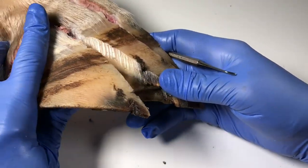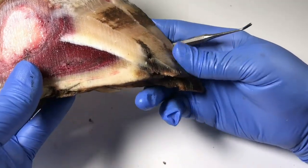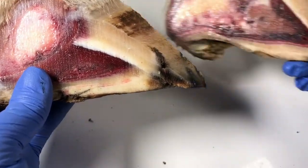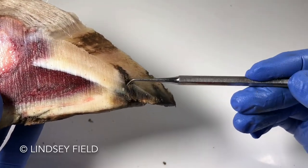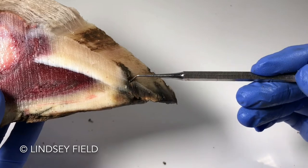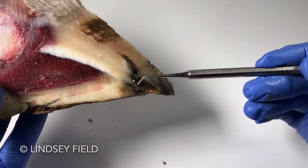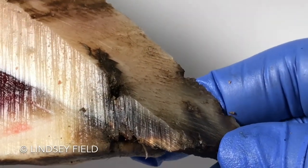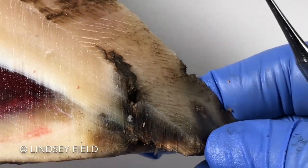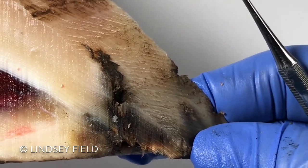I'm just going to take the first one off and show you this middle one. I think if I take this one away as well — it's quite mucky, really. I didn't quite expect it to be as black as this. I thought it would be looking quite clean through there. There's such a lot of black through there. Does that mean anything? Is that bad or is it of no consequence?